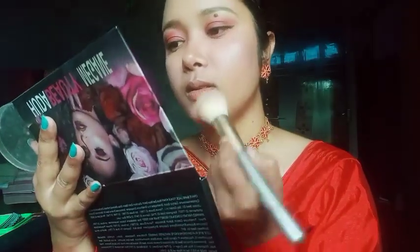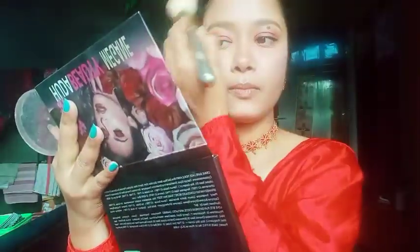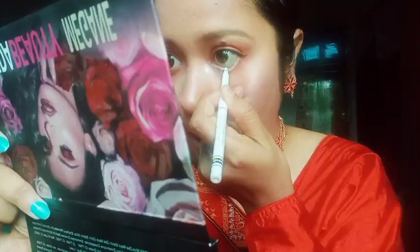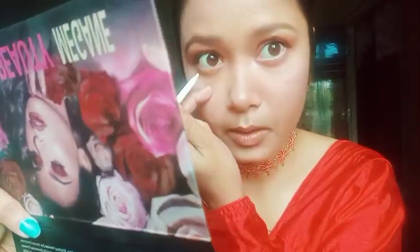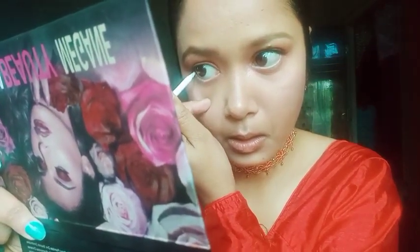I put the lips on top and the bottom. Then I put the corners on top. I put the white ones on top and add color. I will not wear black color.